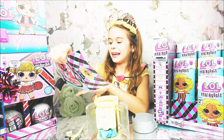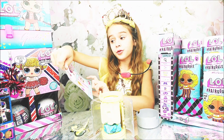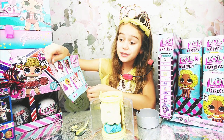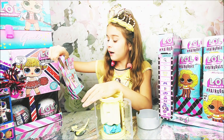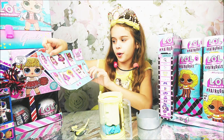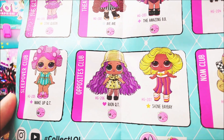In the Glitterati Club we have Star Queen — she is rare. In the Theater Club we have Double A, who is popular, and Amazing Baby, who is fancy. In the Retro Club we have Off Beat — she is popular. Sleepover Club has Wake Up Kitty — she's fancy. Office Club has Rain Cutie, who is ultra rare, and Shine Baby, who is rare. The Numb Club has Small Fry, who is popular, and Slice, who is also popular. So there are two rare dolls and one ultra rare doll!